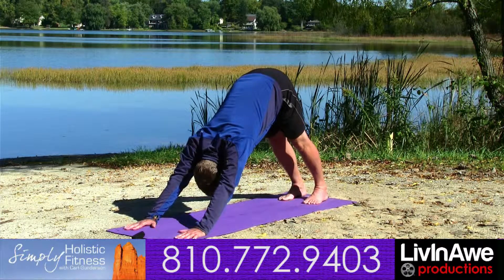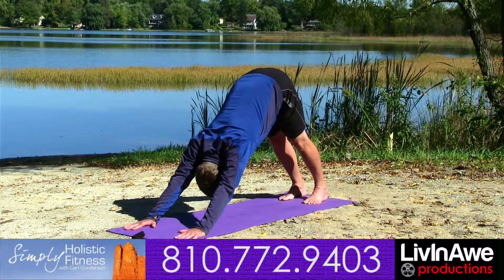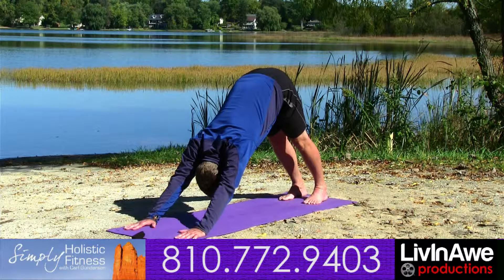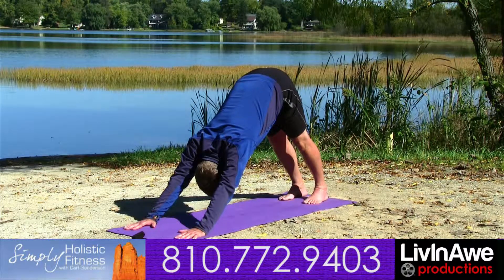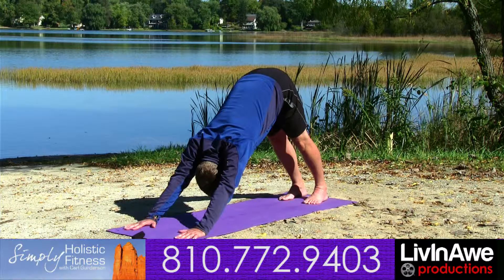In downward facing dog, we're strengthening the shoulder girdle, rhomboids, trapezoids, opening up the chest, drawing length into the back of our legs, calves and hamstrings, as we draw the abdominals into the ribcage.